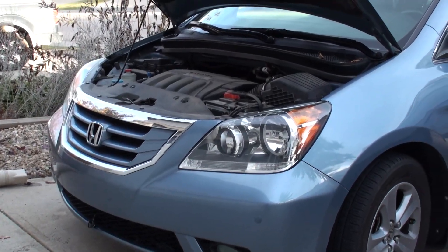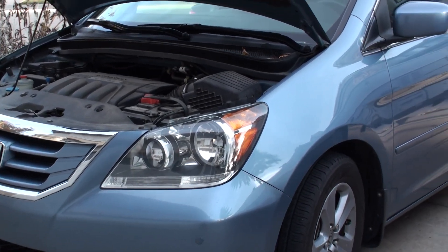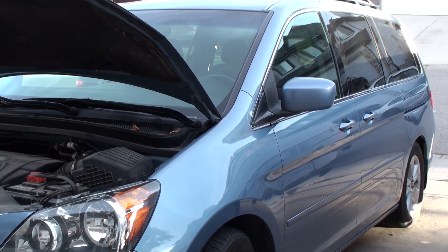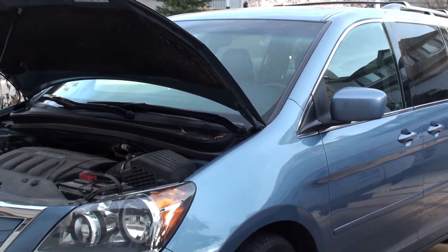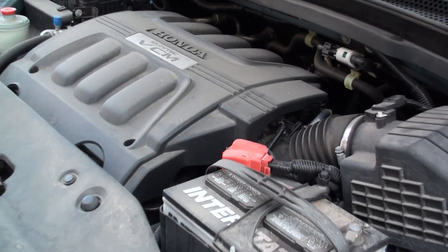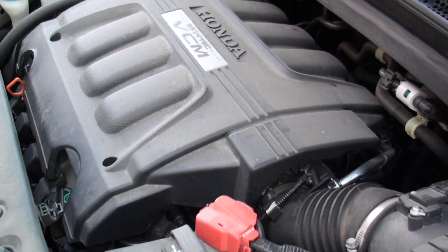Hey YouTube! Today I'm going to be doing a quick video showing you guys how to replace the six spark plugs in your J35 series engine in your Honda Odyssey, covering model years 2002 all the way through present day. This model here is actually a 2008 or second-gen Odyssey, but they all fundamentally use the same exact J35 engine and the engine bay layout is nearly identical.